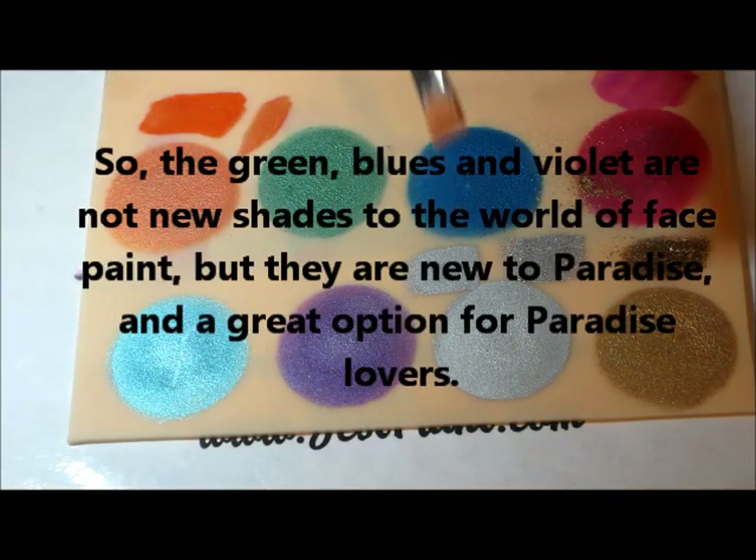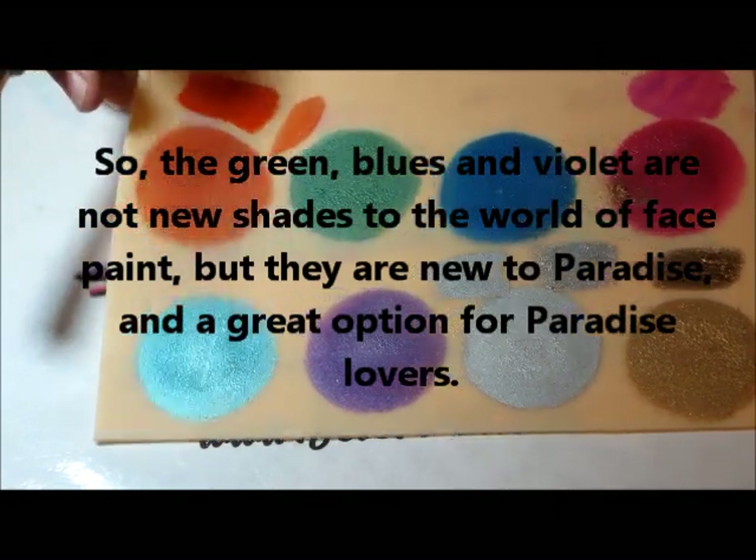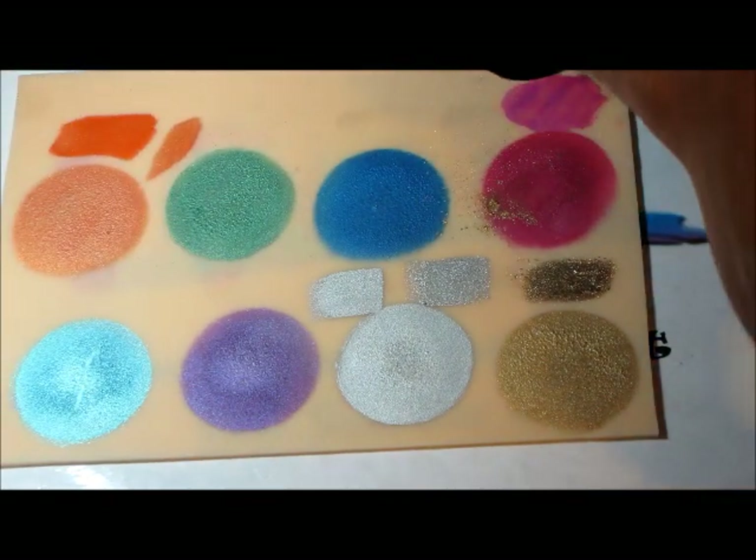Gold and Silver — really thumbs up, great colors, amazing coverage. Same with their Fuchsia — really, really nice color, great coverage.